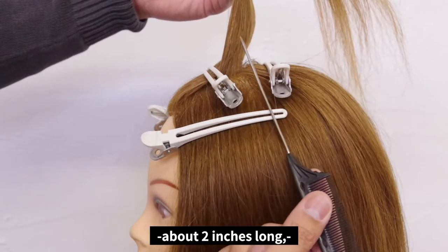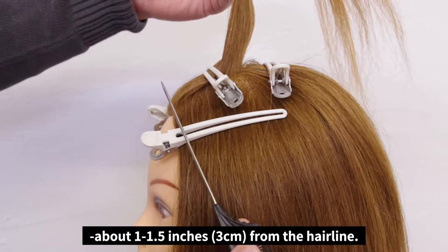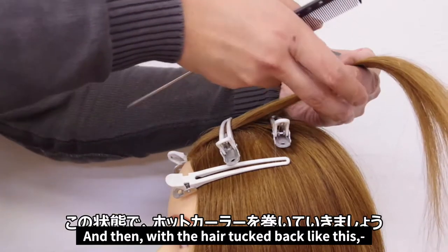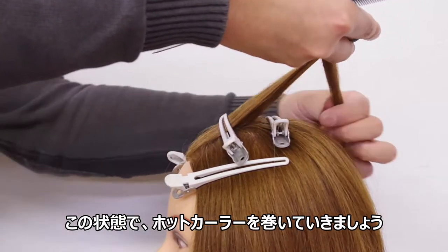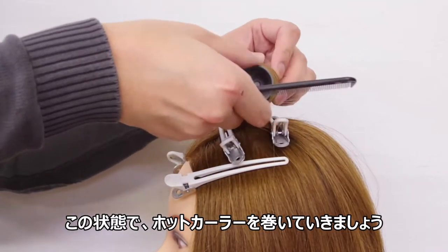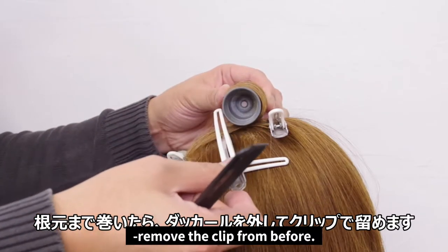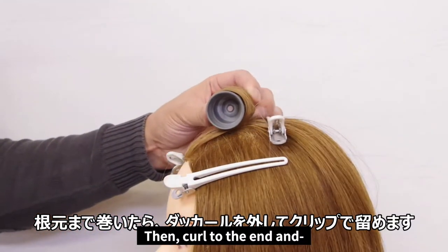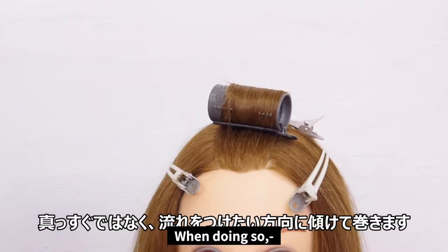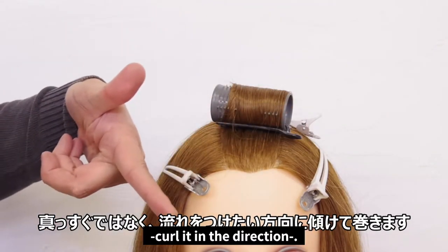The part I just worked on was about two inches long, but the part I suppressed was about one to one and a half inches from the hairline. Then, with the hair tucked back like this, curl using a hot curler. When the curler reaches the root, remove the clip from before. Then curl to the end and secure it with a clip. Rather than curling it straight across, curl it in the direction you want it to be, like I did here.